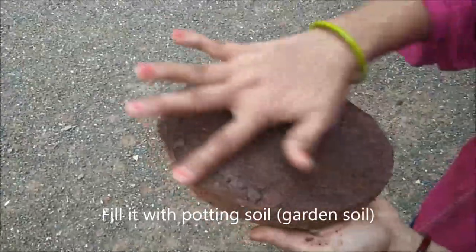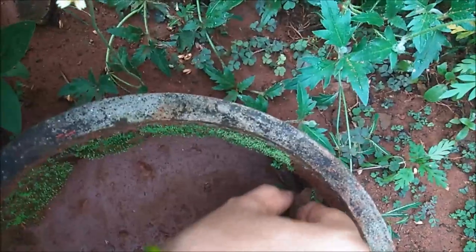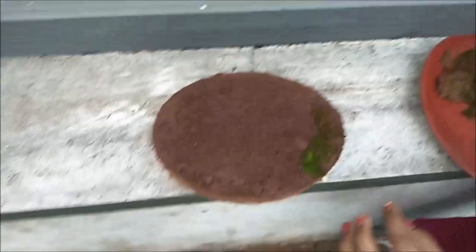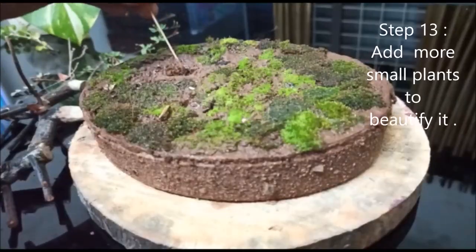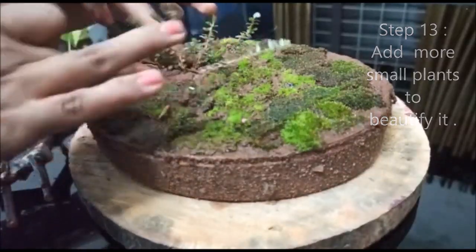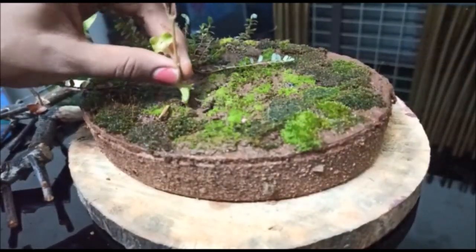Then we spread the potting mix. We have to put the potting mix in and decide how to arrange some things. We do like to design it and upload the potting mix to finish the layer.